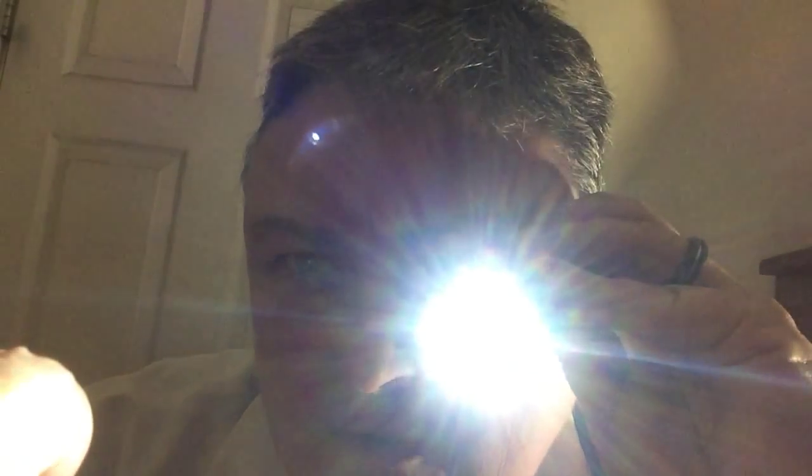All right, let's look inside your throat. I'm gonna need you to say the magic word — ah. Say ah. All right, good job.